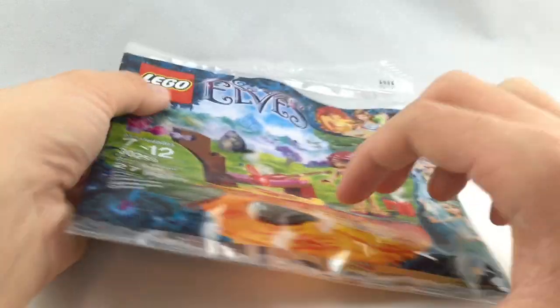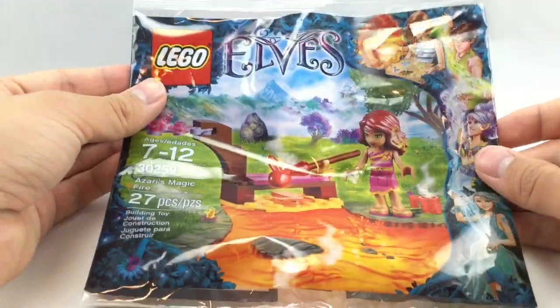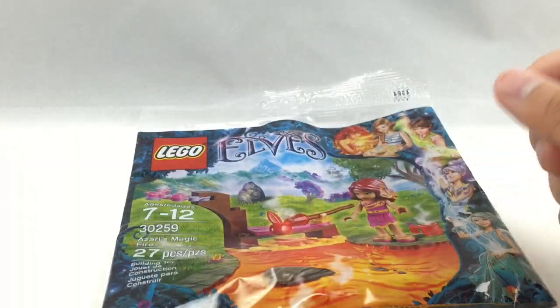Here's the bag for this set. They keep that really cool box design from the LEGO Elves theme and they put it on this bag very well. You also get one instruction booklet — well, not even a booklet, just a leaflet of paper.